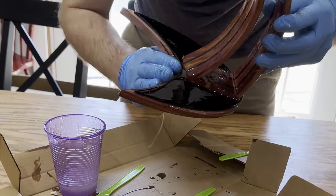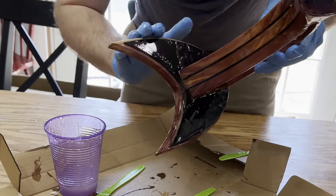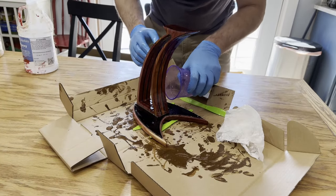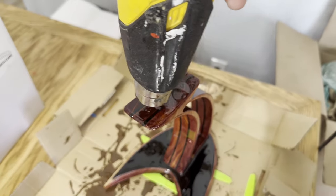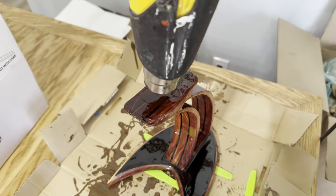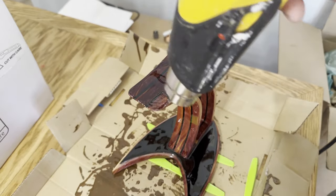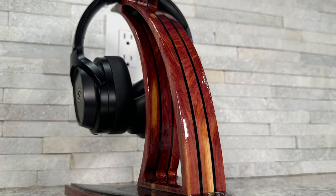I ended up finishing this with epoxy, which gives it a really bright, vibrant shine. Not everyone's going to like this — you can definitely finish it with something else like Odie's oil or even something like General Finishes. And that's it — the project is finished.